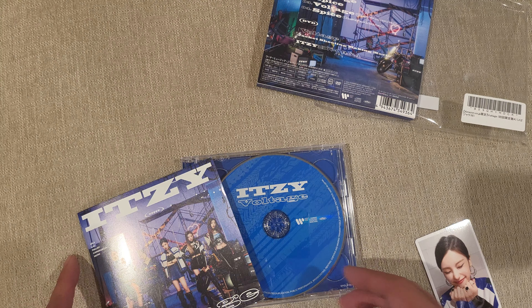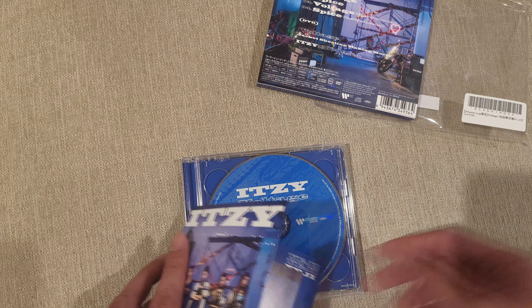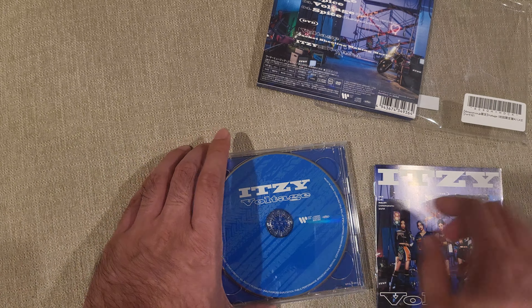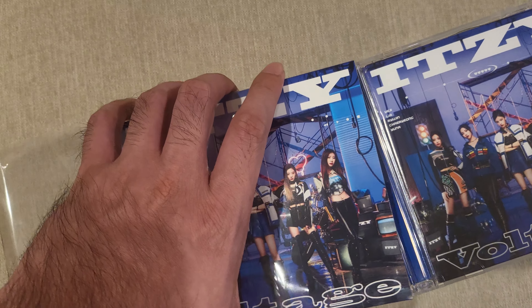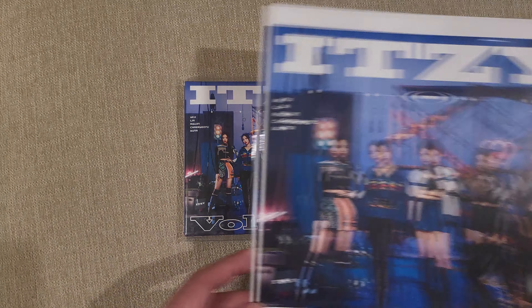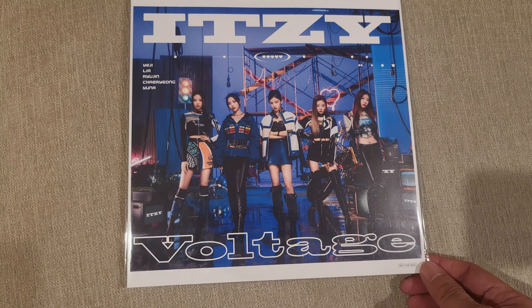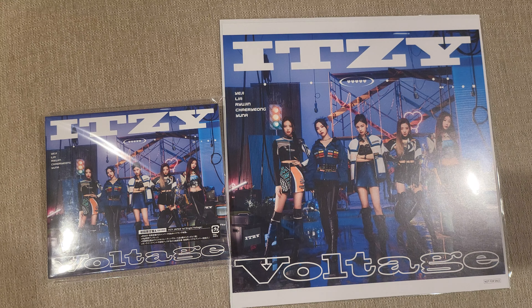So this package, if you just get the regular one, includes a 12-page booklet, photo card, and that entry code for whatever it is — fan sign lottery or digital copy. You've also got your CD jewel case, DVD inside a little cardboard sleeve, and all of that inside this resealable bag. Very handy — you can keep things fresh. And then like I said, the Amazon exclusive had this promo to get the mini poster. I'll see you next time.